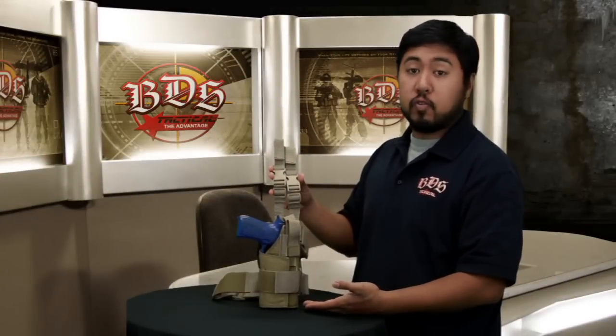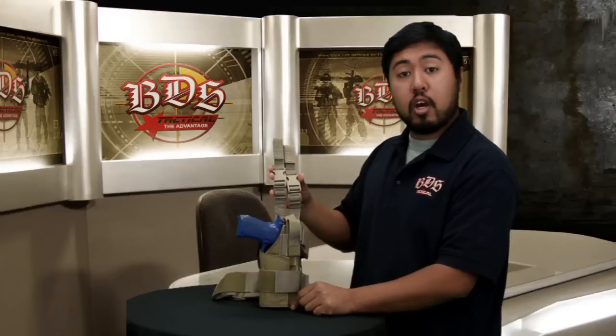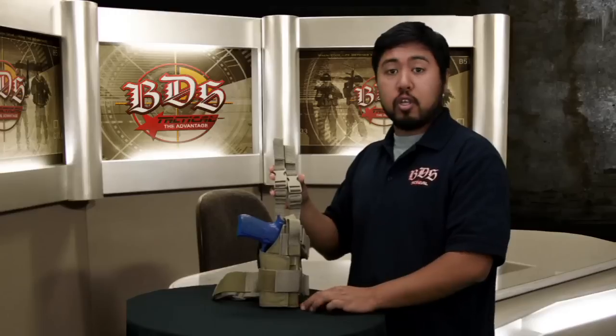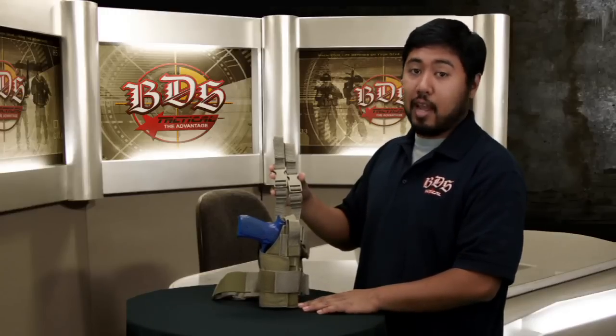Here it is — the BDS Tactical Universal Drop Leg Holster. It's available in eight colors and made 100% right here in Oceanside, California. Comes with a lifetime warranty. I'm Guillen, and as you know, your life depends on your gear — so have the advantage with BDS Tactical Products.